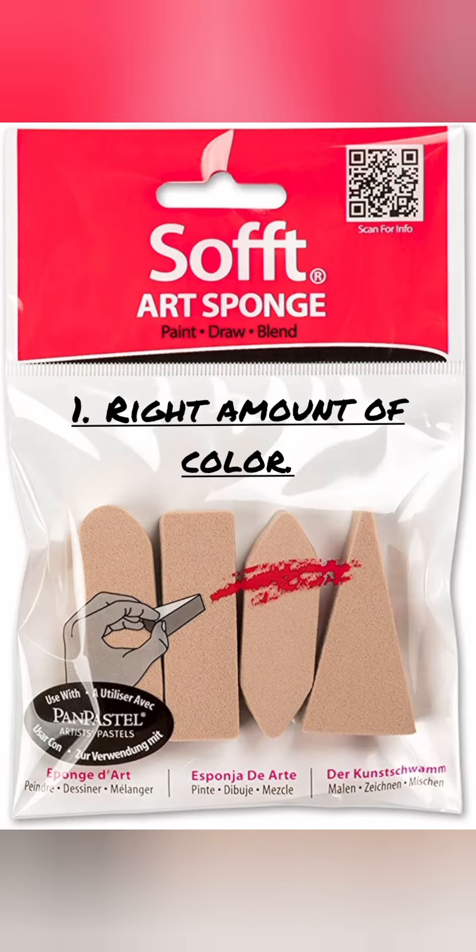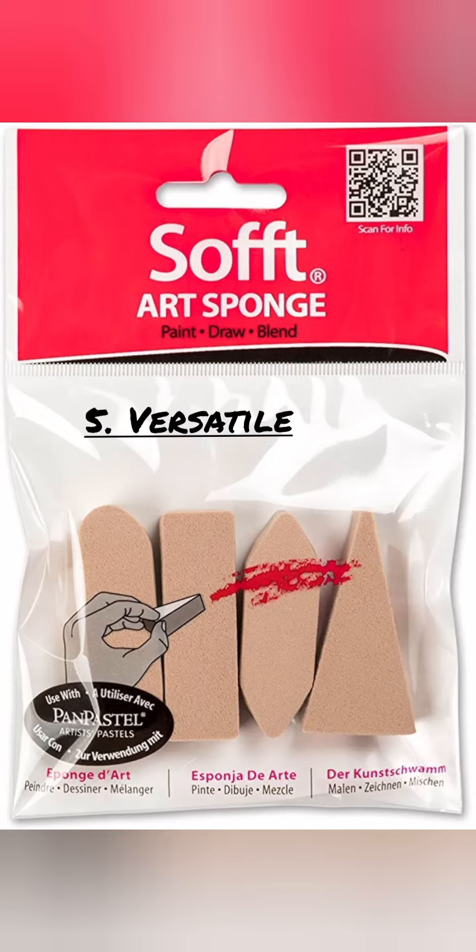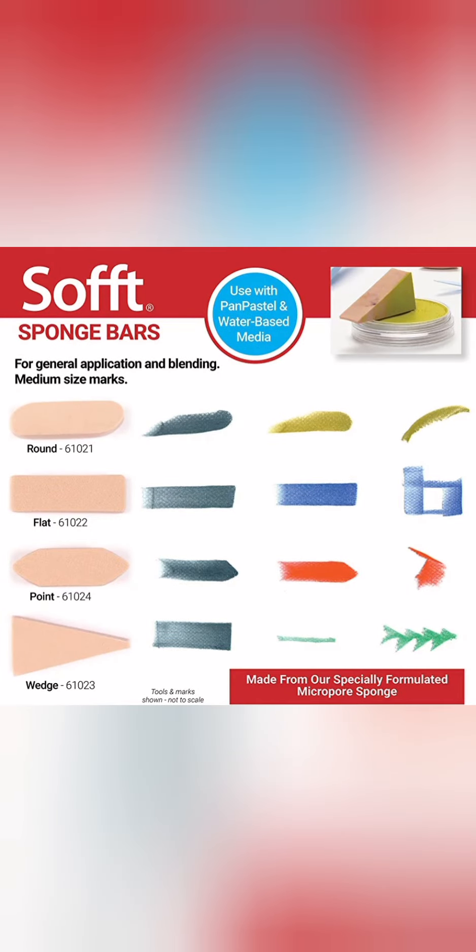Spare soft tips are available in a set of eight pieces. What is special about our micropore sponge? One: our specially formulated micropore sponge holds and releases just the right amount of color. Two: it's reusable and durable enough to work with highly pigmented colors. Three: easy to clean — wipe on a paper towel between colors, and washable. Four: non-abrasive for a smooth, uniform finish. Five: versatile — use with Pan Pastel and any water-based medium.